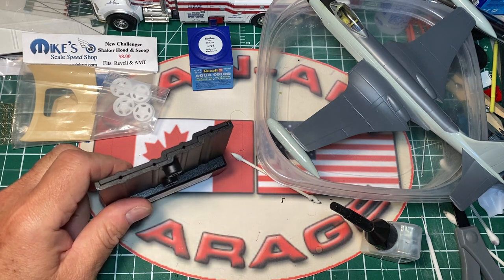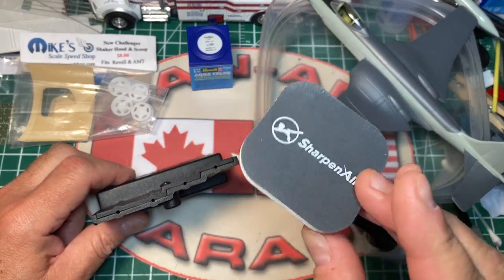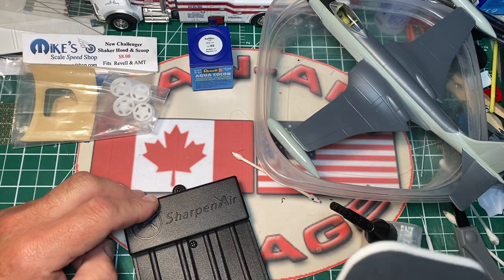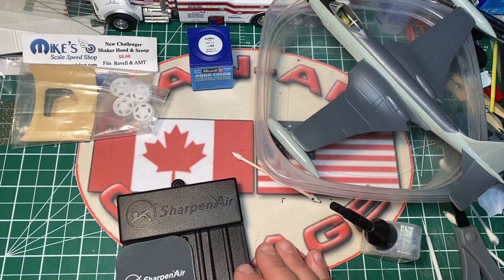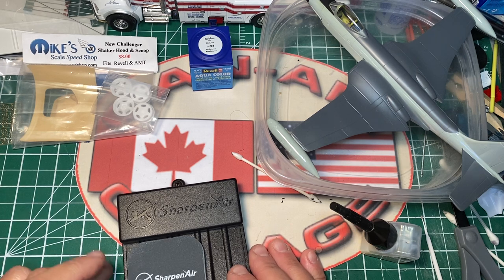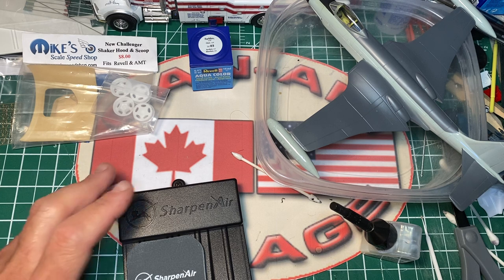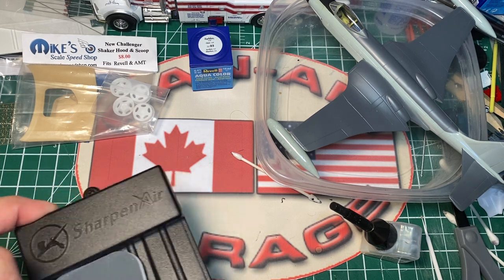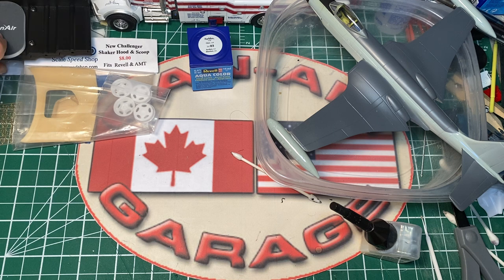From Maple Airbrush Supply is their sharpener tool for re-straightening the tip of your airbrush. You start at one location and work your way to the other, then finish up with their supplied polishing pad to smooth it out. I saw this in a couple issues of Model Car Magazine and said I've got to have one. I don't need it - the tip of my Grex is fine - but I love being prepared just in case.